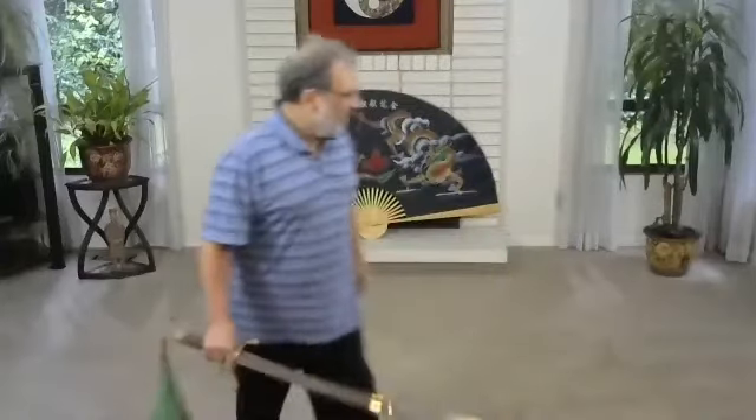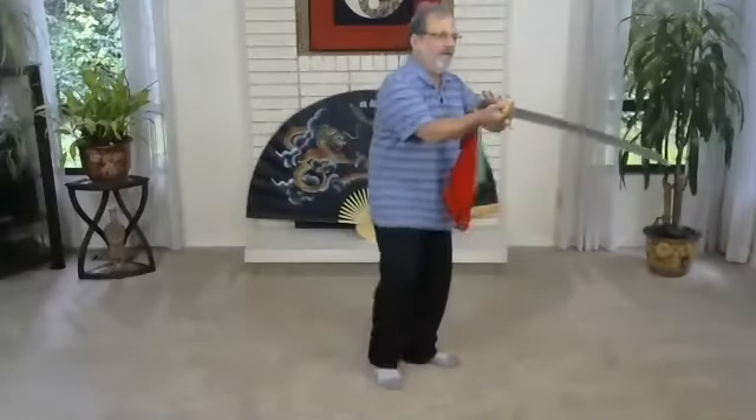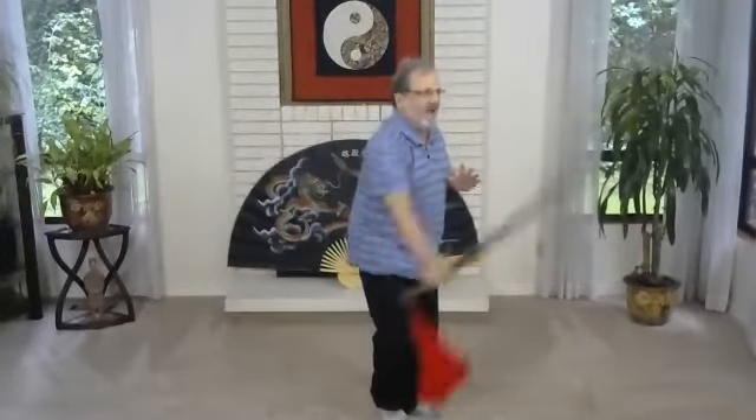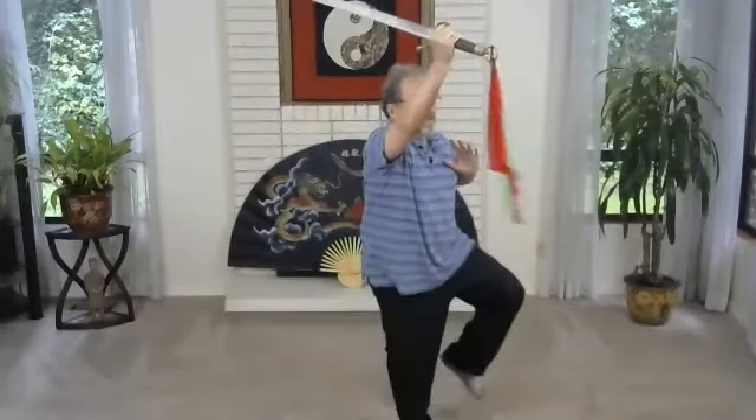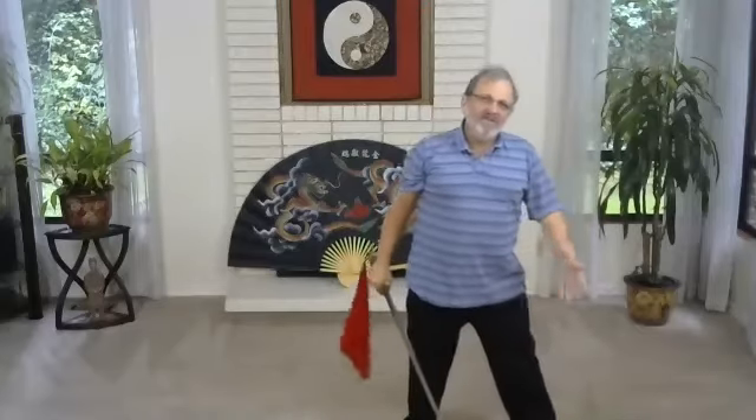I think everybody's doing it — any questions? Good. Today we're going to finish the whole form. From there, it's a repeat movement — we're going to go down a little bit, drop the tip, circle it and throw it back up and slash, like we did going the other direction. We're already standing on one leg pointed at the corner.